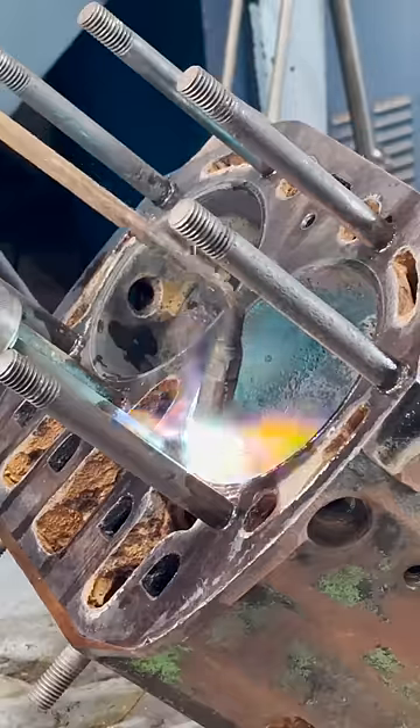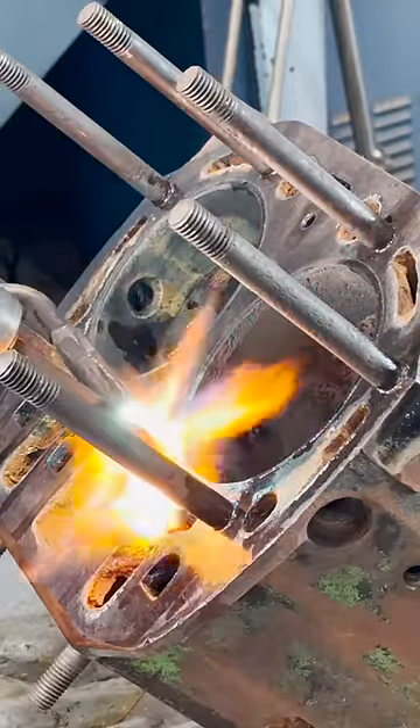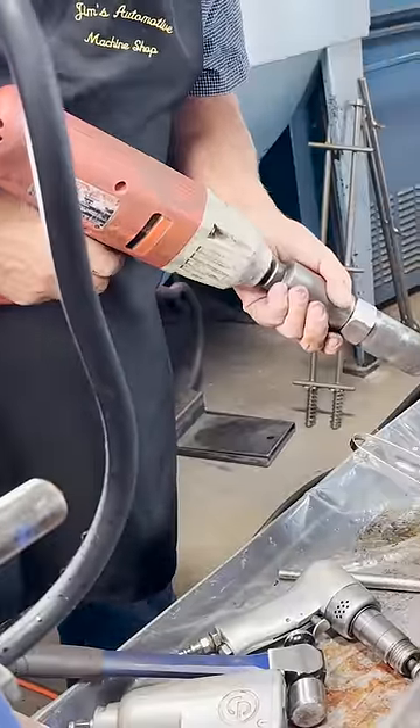We tried for a good amount of time to remove the head studs, but even with heat, penetrating oil, and the Milwaukee impact, most wouldn't budge.